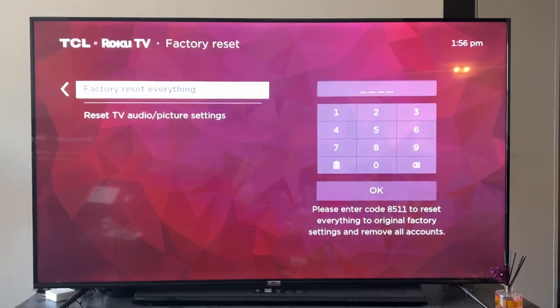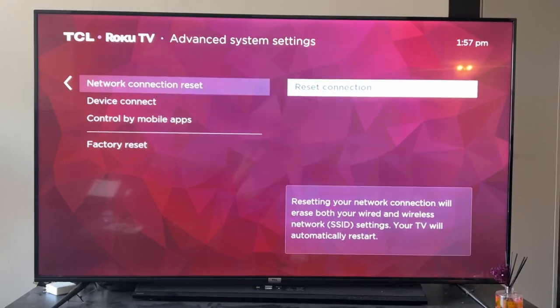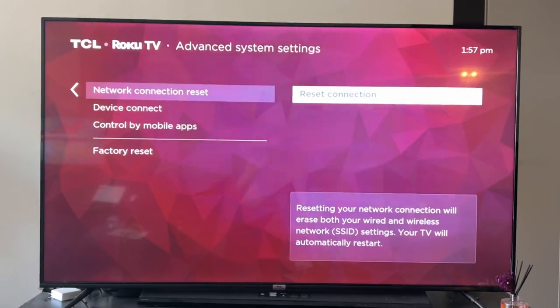But if you don't want to do that or you're not ready for that, another thing you could do is reset your network connection. This will basically forget your Wi-Fi and you can reconnect to it. Sometimes that's all you need to do, so that's worth a shot.